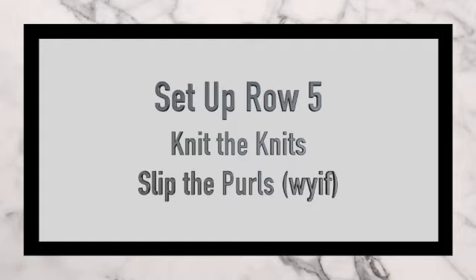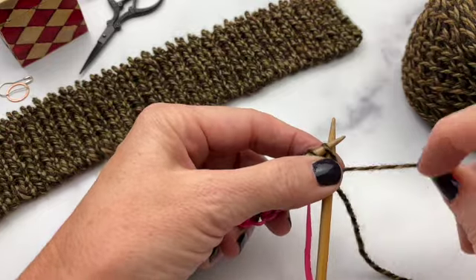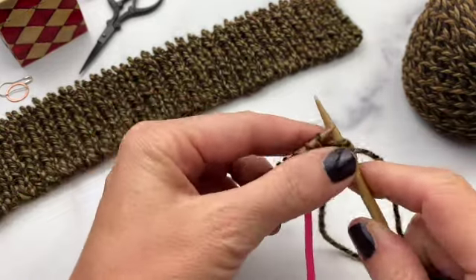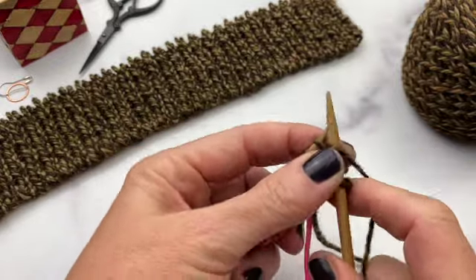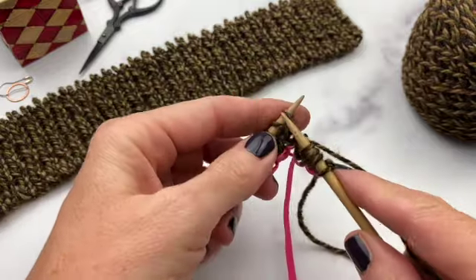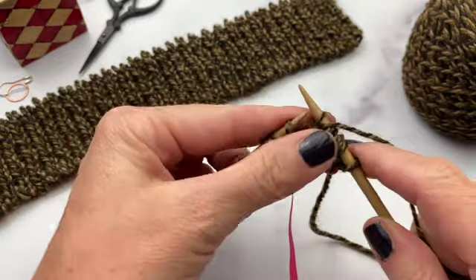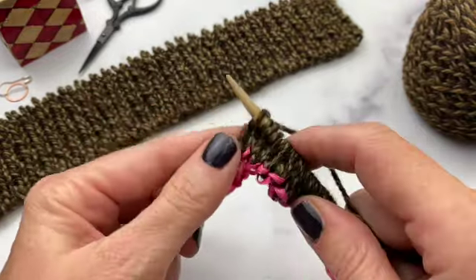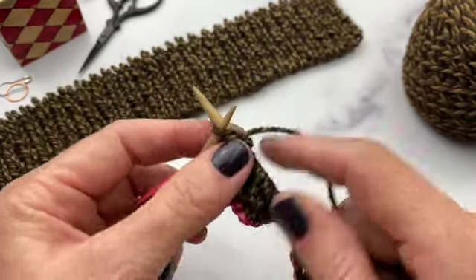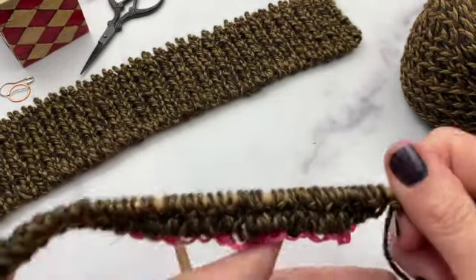Setup row 5 is really the same: knit the knits, slip the purls. This time we're starting with a knit. Knit the knit, bring the yarn to the front, slip the purl, and continue all the way down the row. Once you've completed this, you've completed all of your setup rows, and you can really see you have the start of some nice ribbing.